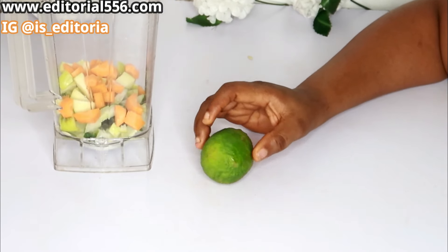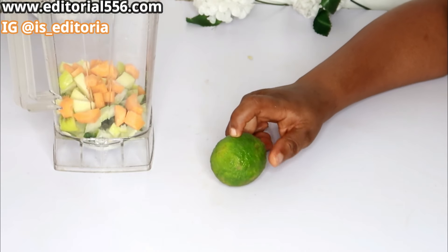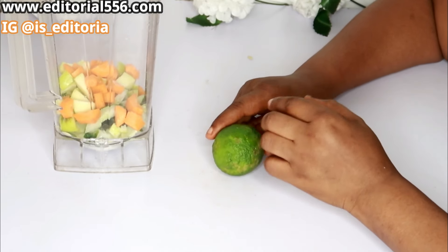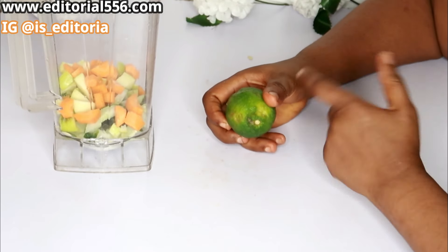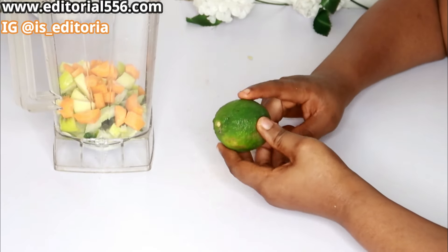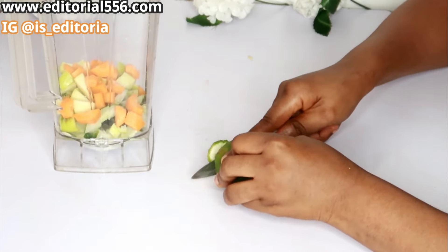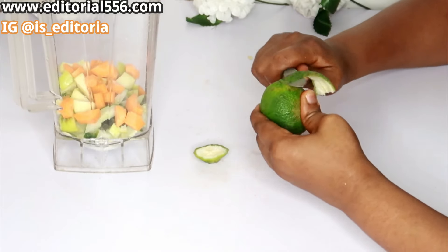We're equally going to use lemon. Lemon is citric in nature and helps so much with the reduction of fat in your body. It also helps to flush out excessive waste. When your body is loaded with excessive waste, you begin to get sick and gain fat. This will flush out your colon, removing excessive waste from your intestine. I'm going to be peeling it and then putting everything in to blend.